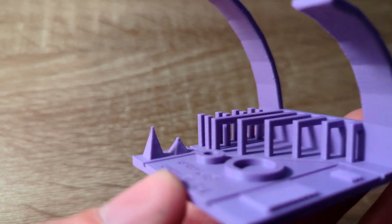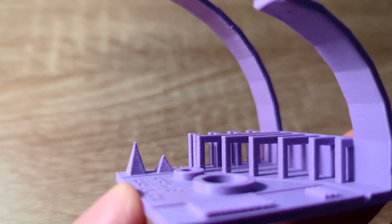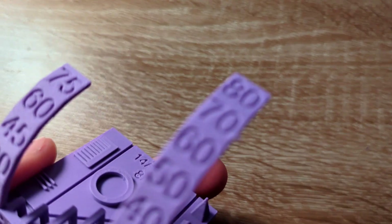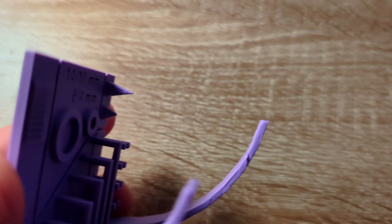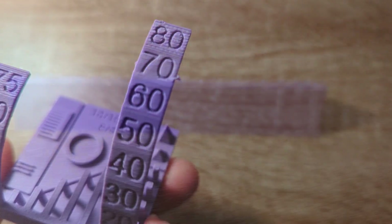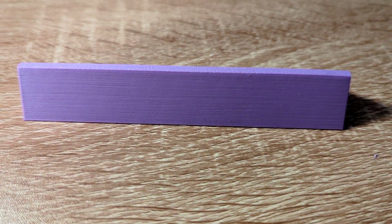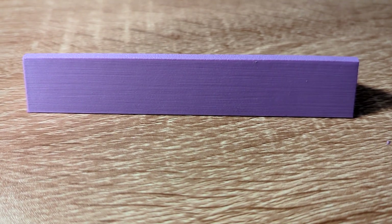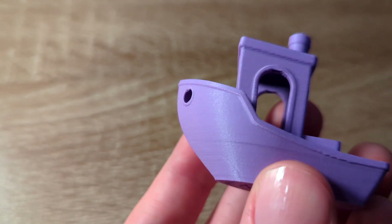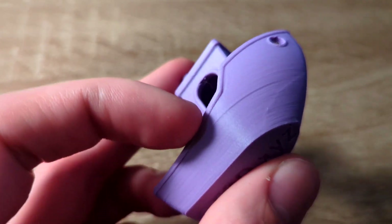One thing that really surprised me was the bridging — it bridged effortlessly on the longest bridge with no filament hanging on the bottom. The overhangs worked all the way up to 70 degrees and started failing at 70 degrees, with 80 degrees looking not as clean. The adhesion test piece adhered perfectly to the build surface and did not warp at all. Overall, after the initial issue, I had no more problems printing with the Polymaker Polyterra PLA and I especially like the surface finish and the color of this PLA.